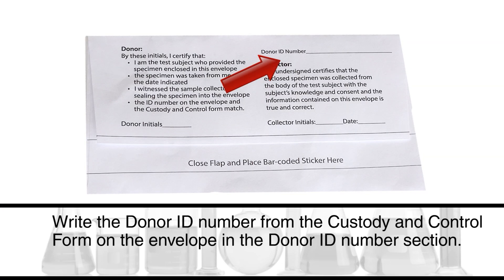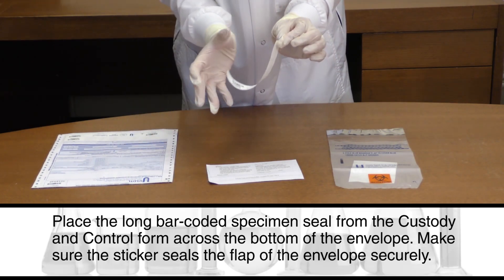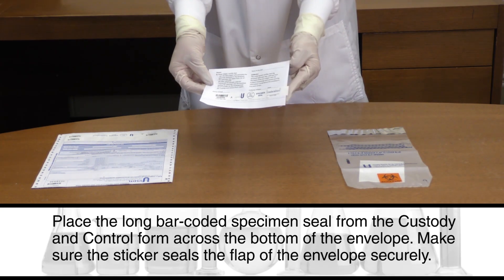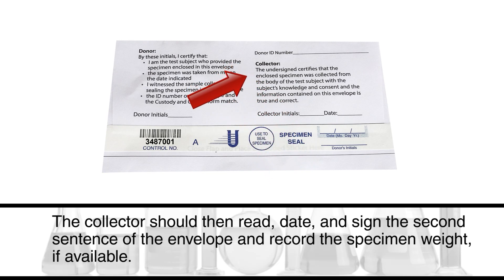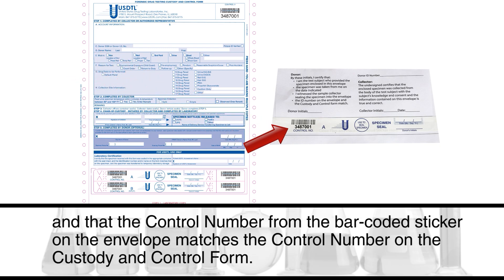Write the donor ID number from the custody and control form on the envelope in the donor ID number section. Place the long bar-coded specimen seal from the custody and control form across the bottom of the envelope, making sure the sticker seals the flap securely. Have the donor read and initial the first sentence on the envelope, and date and initial the bar-coded specimen seal where donor initials is indicated. The collector should then read, date, and sign the second sentence of the envelope and record the specimen weight if available. The donor and collector should both confirm that the donor ID number on the envelope matches the donor ID number on the custody and control form, and that the control number from the bar-coded sticker on the envelope matches the control number on the custody and control form.